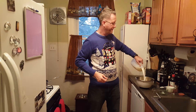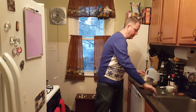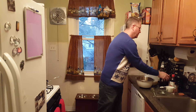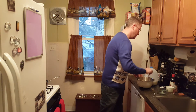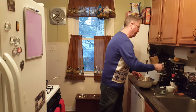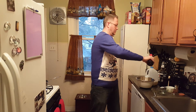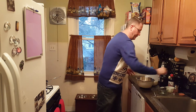Eyeballing the milk. Whip that up. A little bit of sugar — three, four, why not? I'm not driving. And a little bit of vanilla. Cool, vanilla is in there.